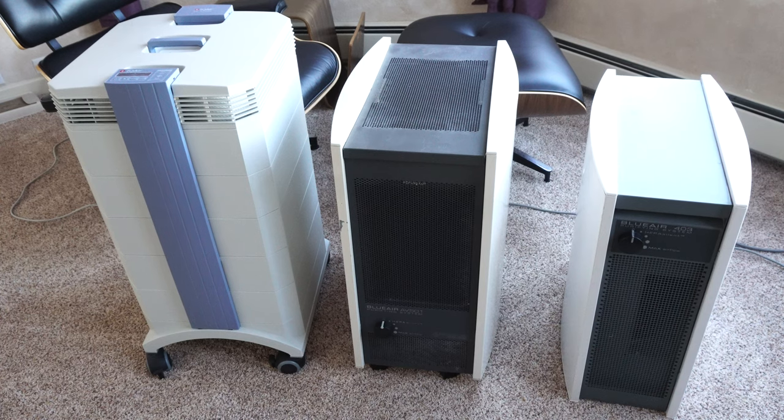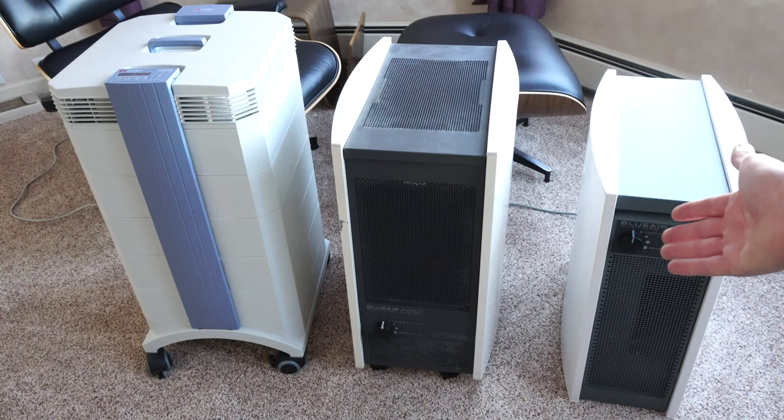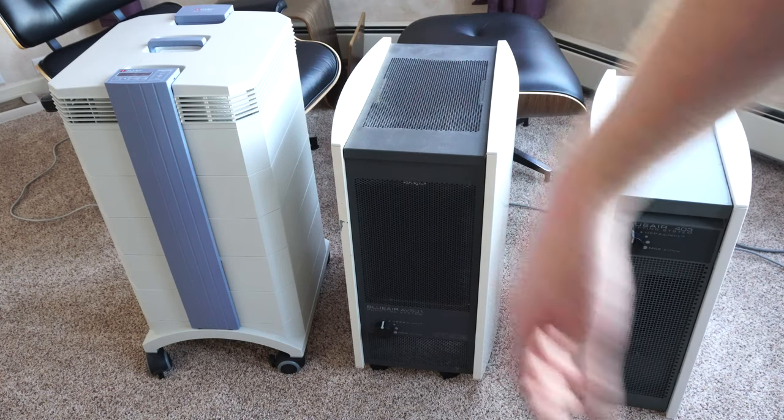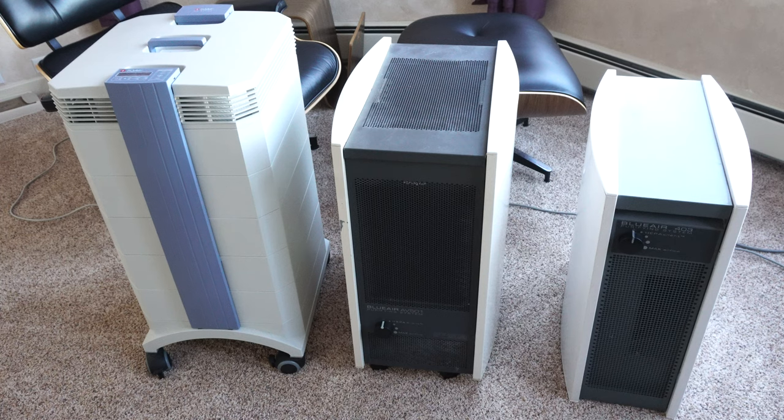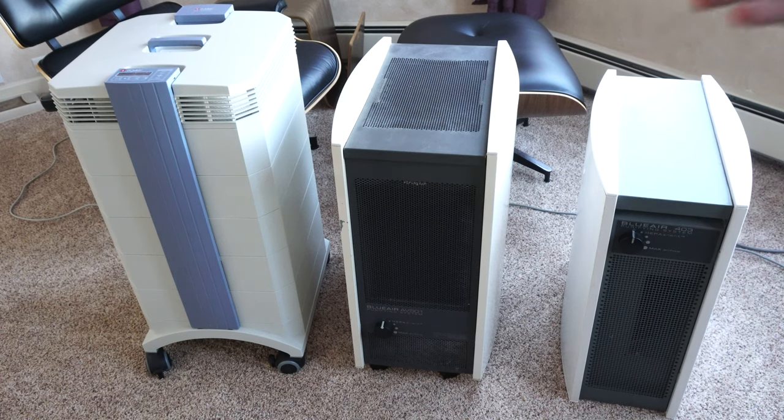Hey, greetings YouTube. I want to talk about air purifiers, particularly the Blue Air 500 series here in the middle. I also have a 400 series for reference and the gold standard, the IQ Air. If you haven't tuned into my videos before, you might want to hit the subscribe button because I do all sorts of vacuum and appliance reviews from a technician's point of view, which is very different than most reviewers.